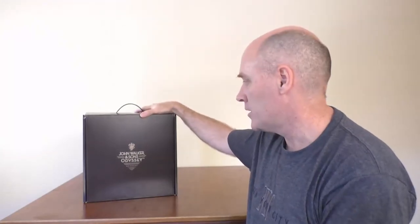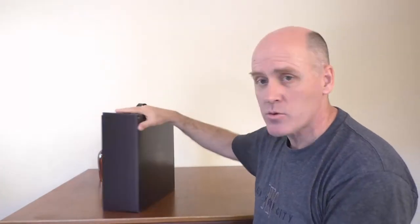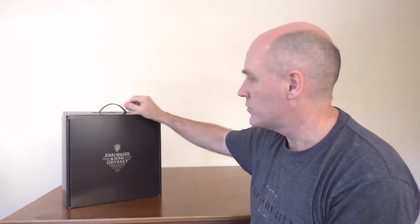On one of my recent trips I bought myself a bottle of John Walker & Sons Odyssey. This is a very nice whisky. Since I was talking about packaging I wanted to show a few things about this whisky. This is quite an expensive whisky — it was about $1200 for the bottle.